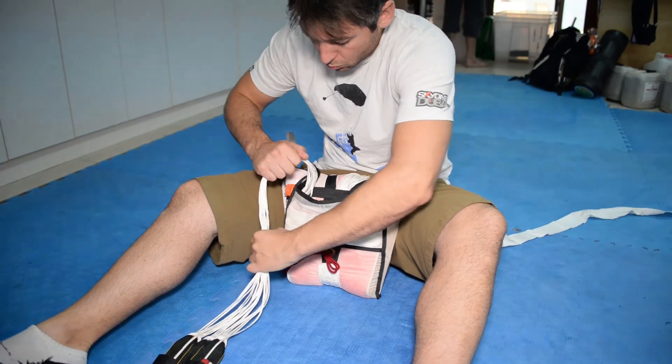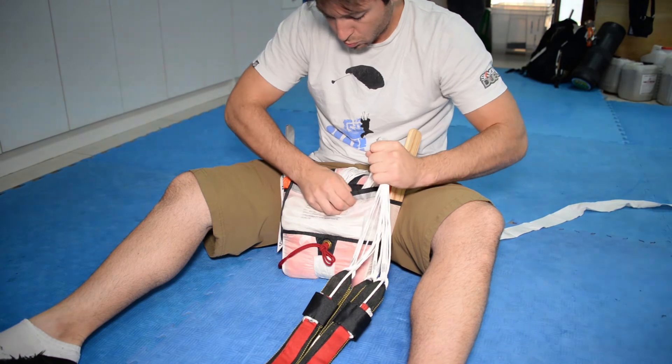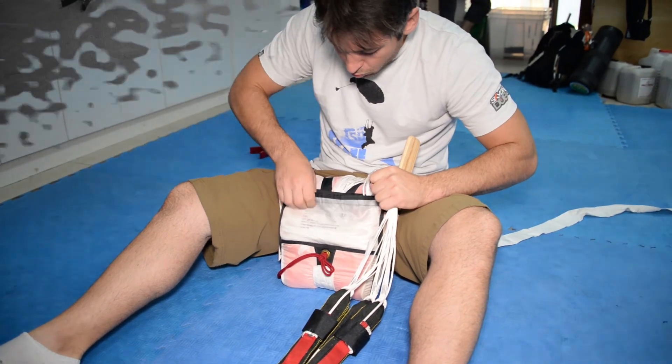Please tune in next time. We will be placing the bagged reserve canopy into the main container and positioning the reserve risers in the reserve bag tray.